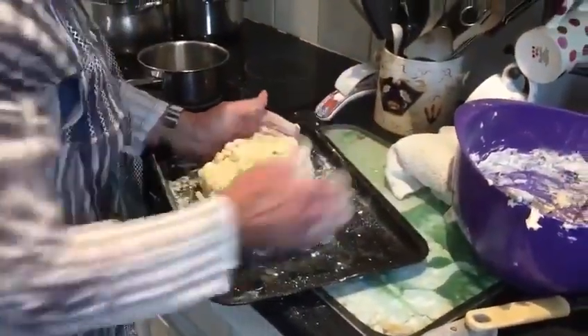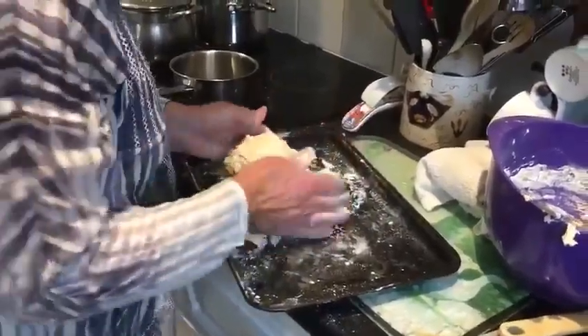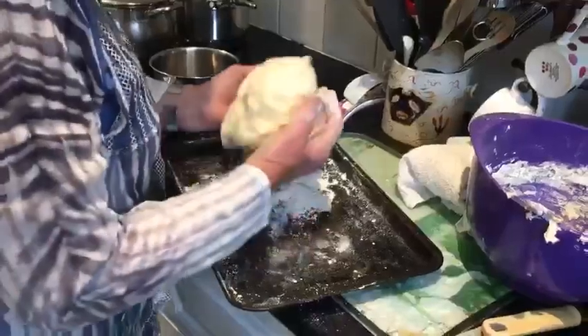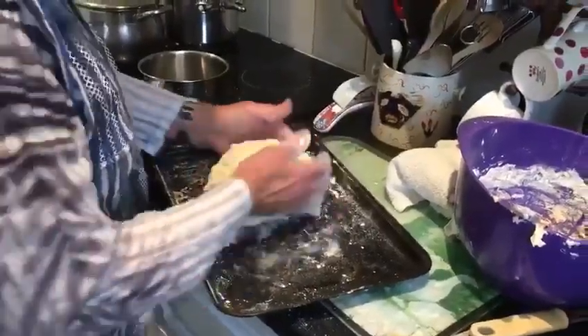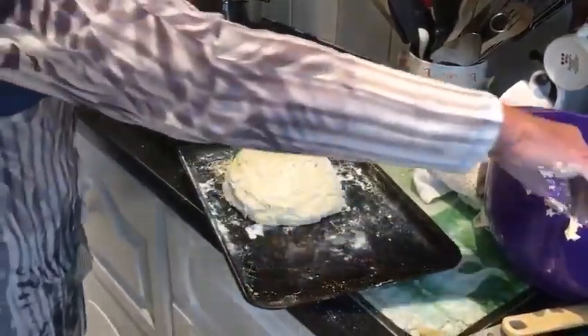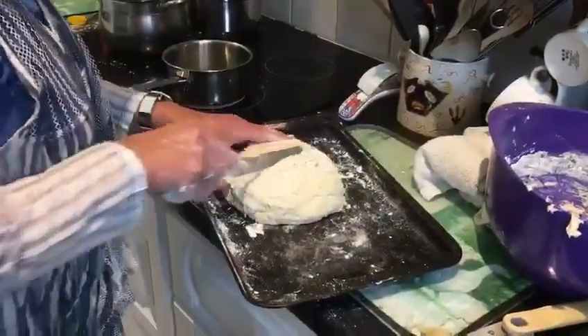Get a really good bit of flour on that. And then just turn it around, just bring it all together, and then we're going to have a round shape. A little bit of flour.